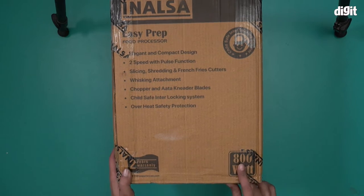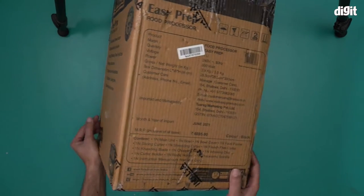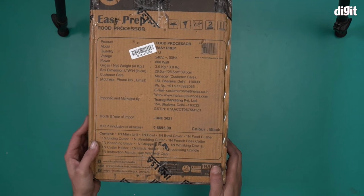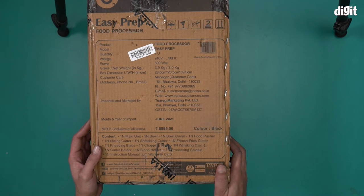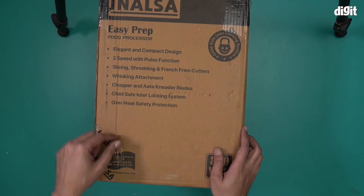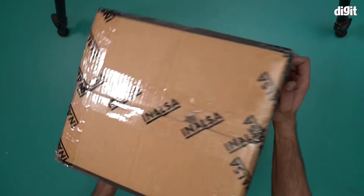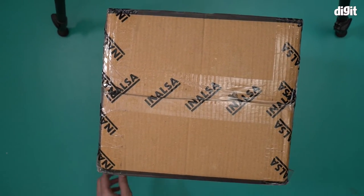It has an 800 watt motor. The net weight is three kilos and the voltage is 240 volts. That's more or less the information on the box. I will now open this and show you what's inside.